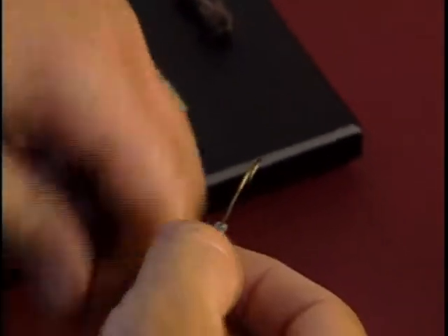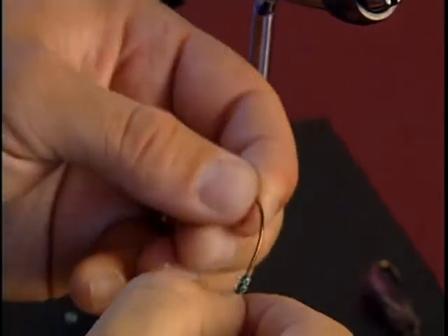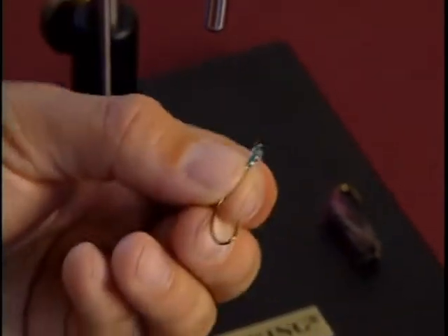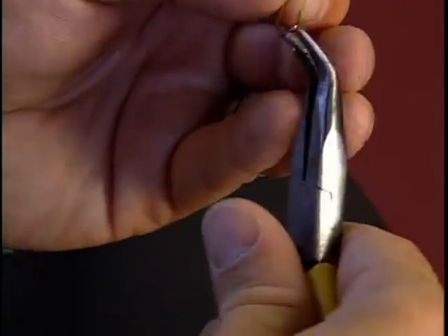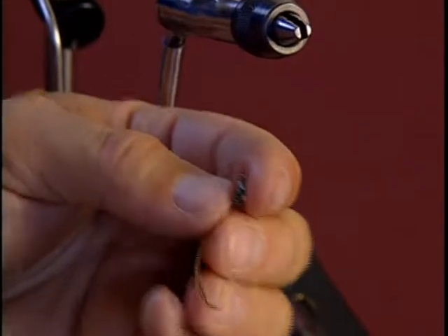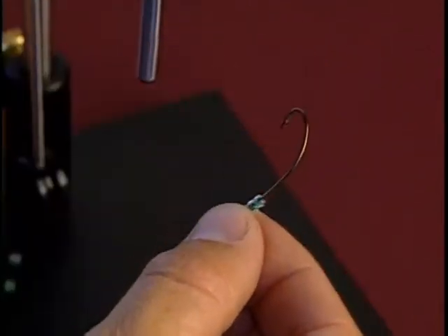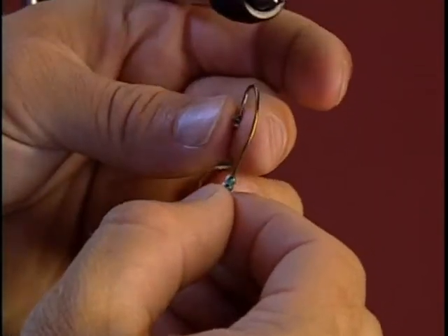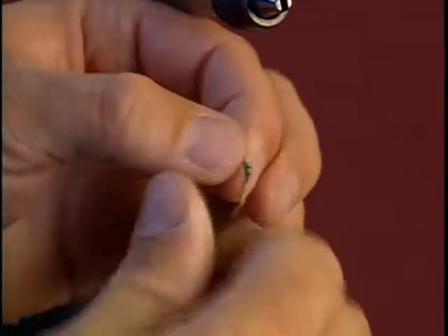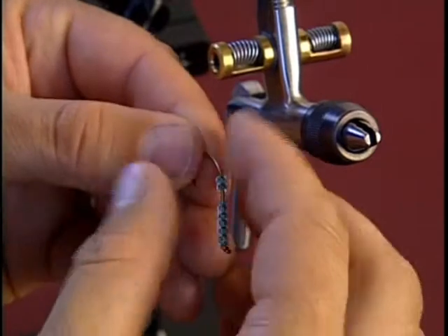I'm going to have to open up the bend of my hook a little more — I'm not quite getting all my beads on, so it's easier to do that than to fight threading the beads. Now just to show that it works better, I'll go back to those beads that didn't fit the first time and put them on. That gives us eight beads total.